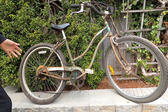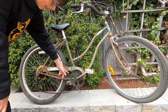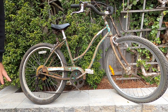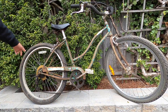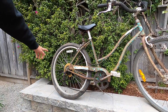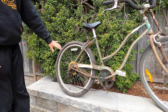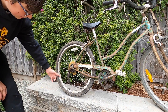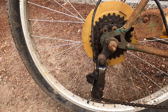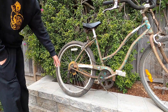The chainring has probably around 40 teeth — it's a pretty big one. Moving to the rear wheel, the rim brake is totally seized; it doesn't even move at all. It has a derailleur but it's not really doing anything. I think it's a five-speed, which doesn't do much.